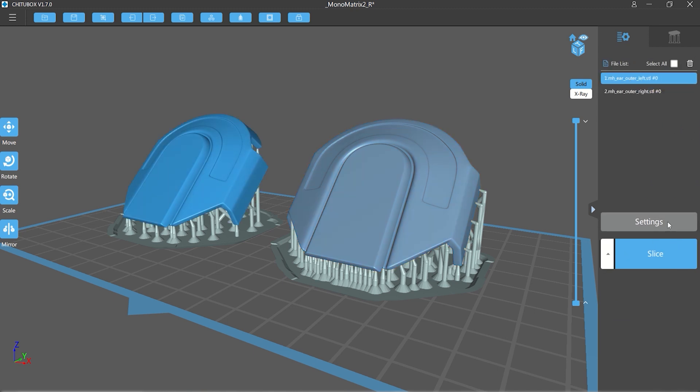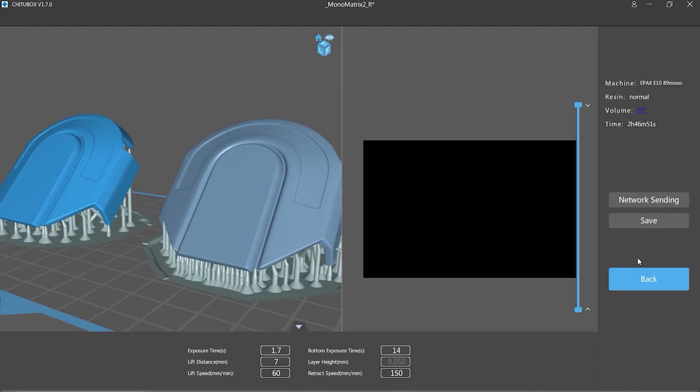In this example I've got one that hasn't been over-supported and one that has been manually extra-supported, and I'm going to do a comparison test to see how they come out. We've sliced it and we're going to save it off to the USB stick.